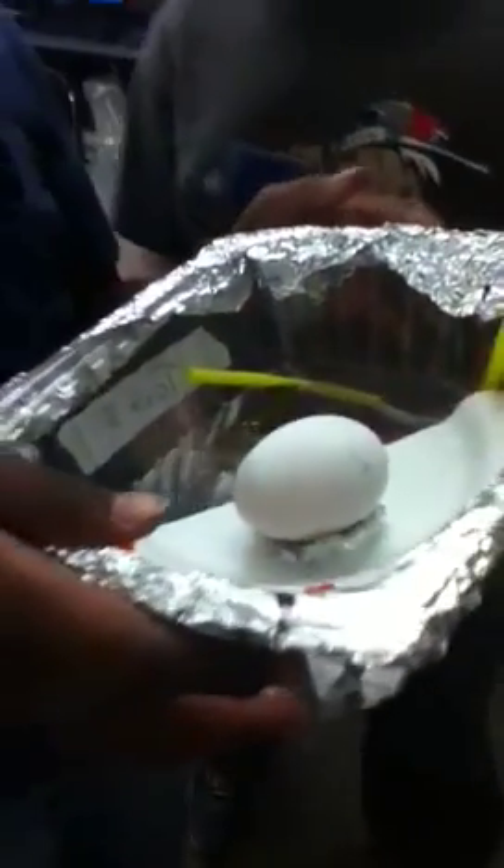We're ready for our next mission to Mars. Malcolm, tell us what you've done to protect your payload — this raw egg — from cracking. We put foil around it, put straws through the top, then put pipe cleaners through the straws to make a bounce. We also made a cushion.